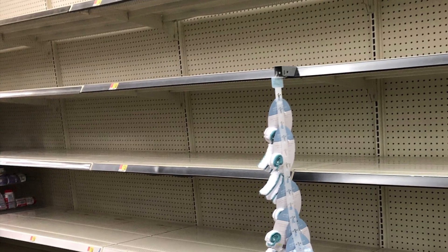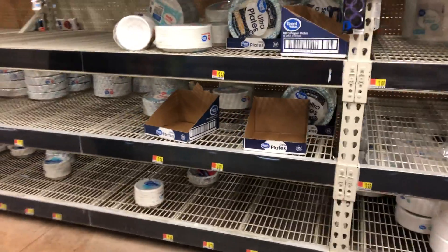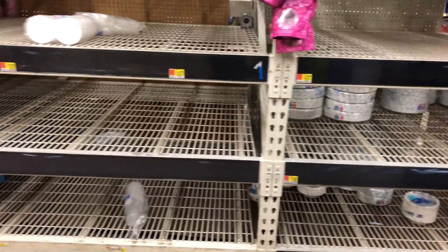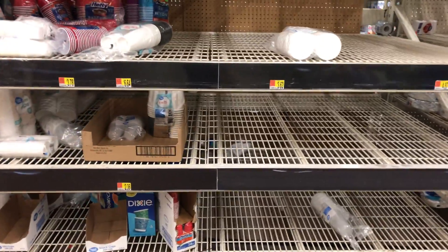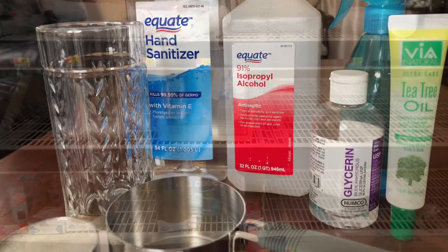If you go to the store looking for hand sanitizers, you won't be able to find it because it's sold out in all stores. Even paper towels, toilet paper, and other stuff are all sold out. So you can make your own hand sanitizer with some items you have at home, or look for a couple of items.